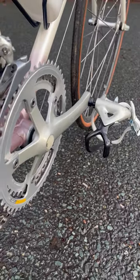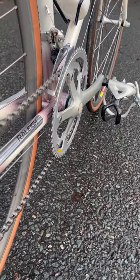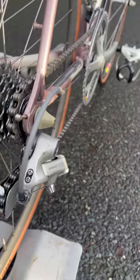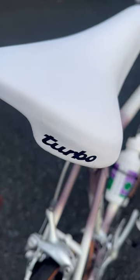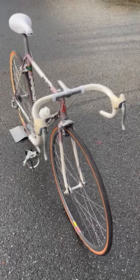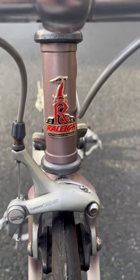The SBDU, which later became the Lightweight Division, has been built up using a full period-correct Shimano 105 7-speed groupset. It has a brand new Turbo saddle and desirable Bonetto tape. To see more bike builds like this, head over to the channel.